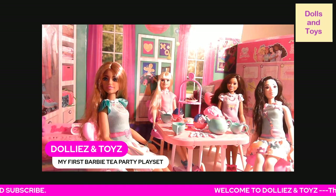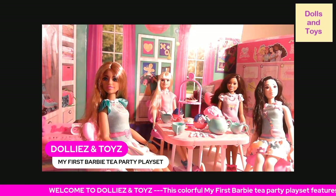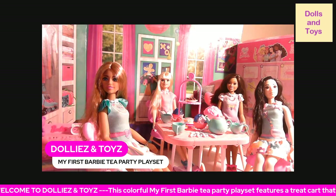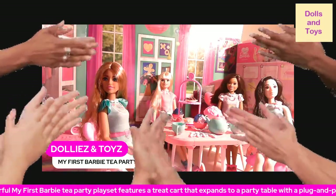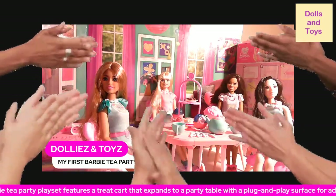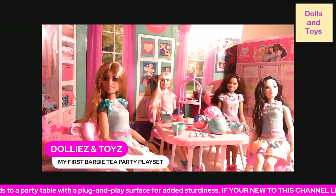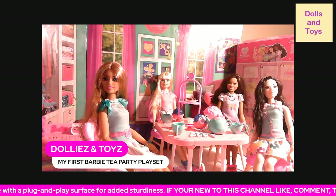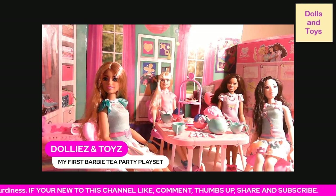Of the My First Barbie Tea Party Playset, and I will see you in another dolly and toy review. Thank you to all of my new subscribers — I really appreciate you guys. If you're new to this channel, like, comment, share, and subscribe, and I will see you all in another dolly and toy review. Bye for now!